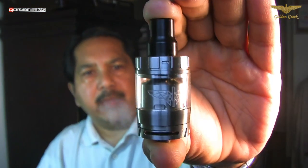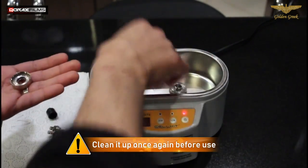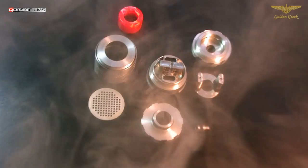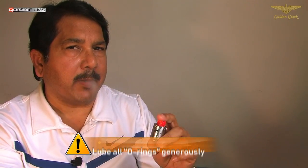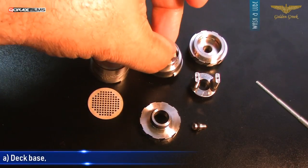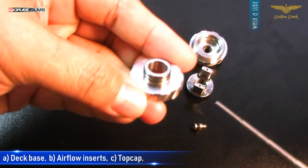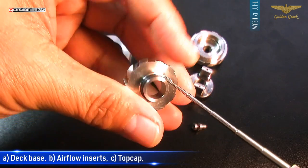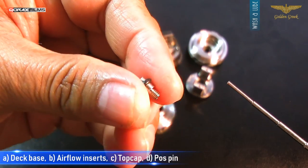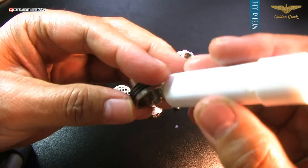Though the Amadeus comes neat and tidy, ultrasonic cleaned and shipped by GG, it's always wise to give it a fresh bath before you start using it. And before you start setting it up, always remember to lube the O-rings. There are four places with O-rings in the Amadeus: three in the deck base, one on each stem of the airflow inserts, two on the top cap mouthpiece, and one on the 510 POS pin. I use lip guard vaseline — you may use some e-liquid as well, or any kind of edible lubricant.